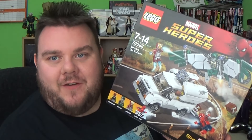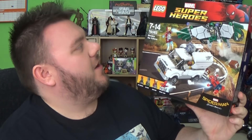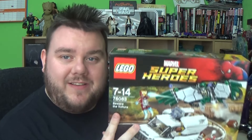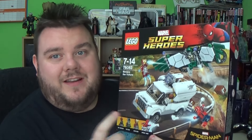Hey guys, it's me! Look what I've got - it's LEGO Spider-Man Homecoming, set number 76083, the Beware the Vulture set. It features Vulture, Shocker, Iron Man, and Spidey himself - four major characters, which is a great pack. I think this one was about thirty to forty quid. I got it as a birthday present, so I'm not fully sure on the price, but you can pick it up on Amazon, in the LEGO store, and pretty much everywhere.